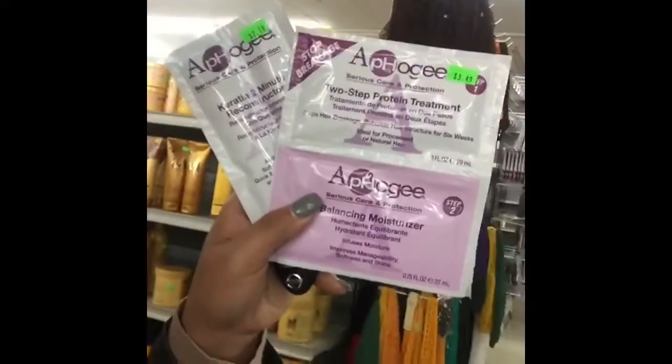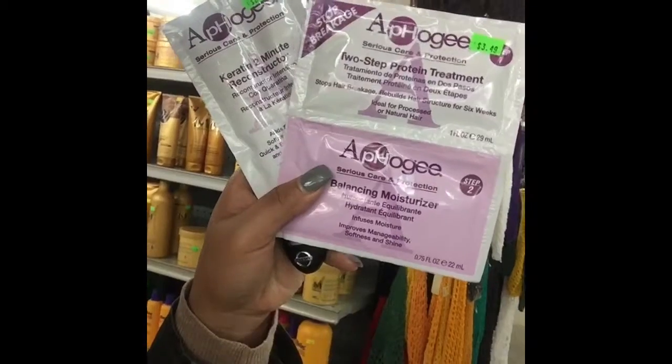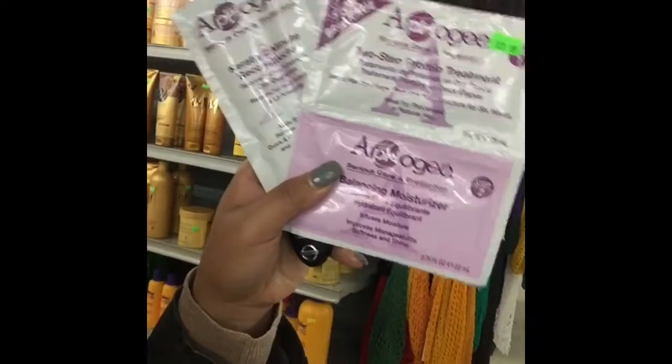I've decided that my curls are loose and not as coily as I used to see them. So I'm at the beauty supply store picking up the Apogee two-step treatment — balanced moisture and the keratin treatment. I don't know how these are going to work, so I'm just getting the sample size for now. It says they're suggested for rebuild, stops hair breakage, and rebuilds hair structure for six weeks. Let's see how this is going to work.